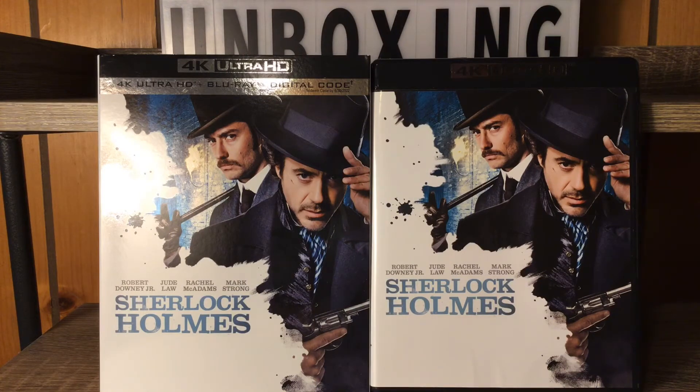Alright everybody, I hope you guys enjoyed that 4K unboxing. I don't own this movie so I'm not going to be giving this one away either. I appreciate everybody for watching — thank you. Don't forget to hit that like button, and I'll be catching on to you later with that third 4K unboxing!